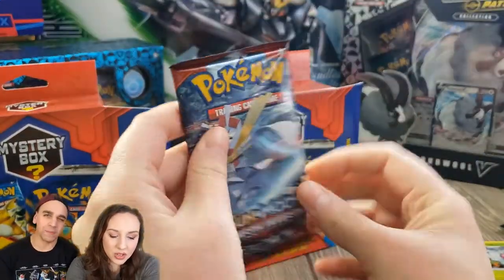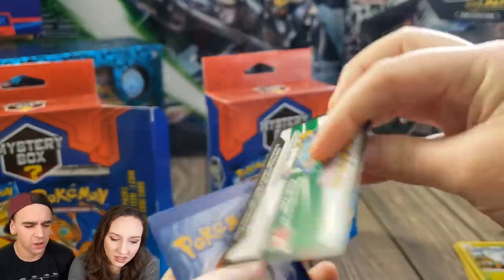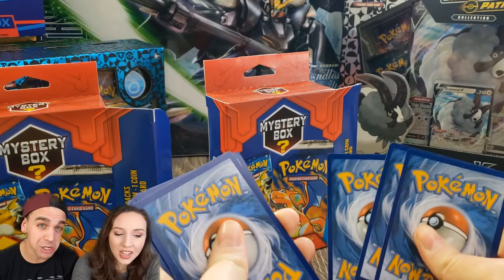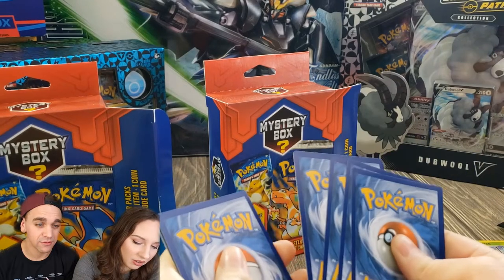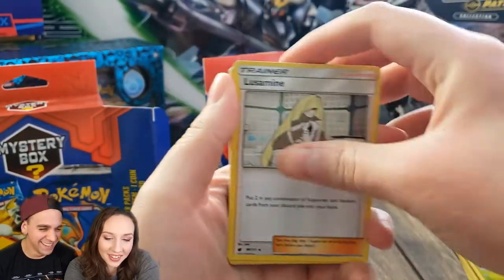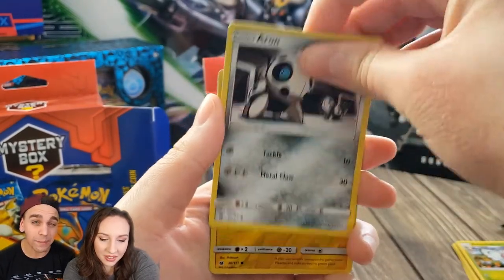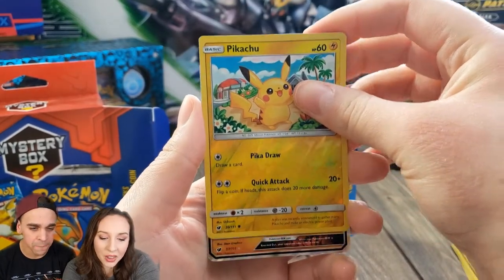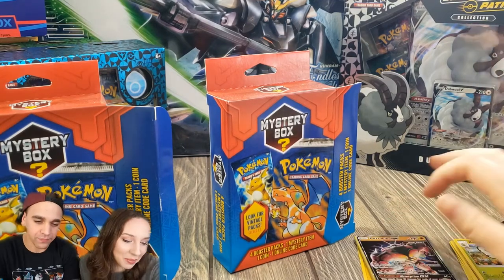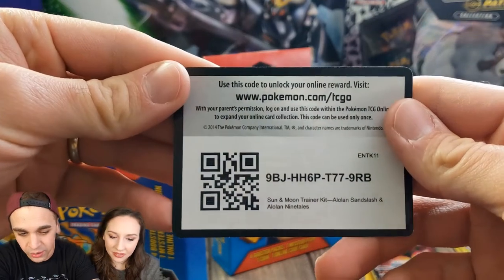My next pack is Sun and Moon Crimson Invasion — I kind of like Crimson Invasion. We have two more packs left. Dana got a white and green code card — something good usually follows that. It's four cards to the front for Sun and Moon. She got a reverse holo Pikachu and a Buzzwole GX — way to go babe, that's her best card so far!